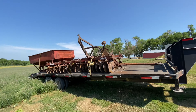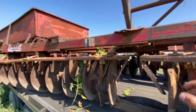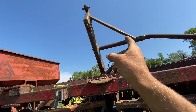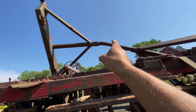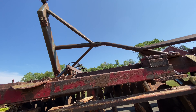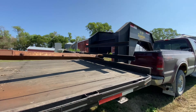We have everything loaded up and strapped down — we have the disc, the wagon, and that running gear for the wagon. You can tell it's pretty rotten because it bent in the running gear. Now we're gonna bring it over to the shop.